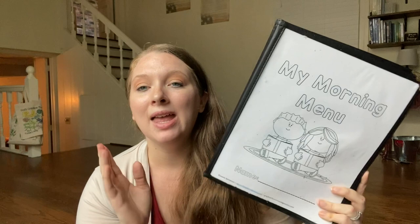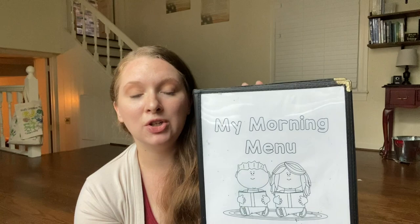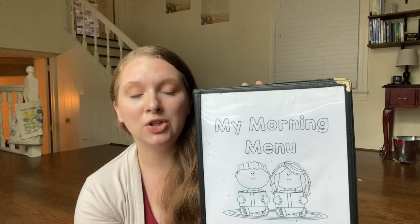These morning time menus are not a whole lot different than my preschool morning time menus. I showed you guys my kindergarten morning time basket a few weeks ago and this is included in our morning time basket. On the front I just have this simple printable that says 'my morning menu' and then the kids can write their names right here. We use these menus from Amazon — the kids just get a dry erase marker, they can write on these and then we can erase them off later, so it makes it easy.